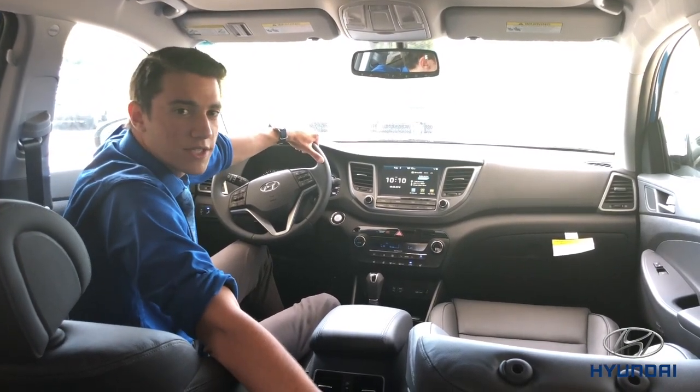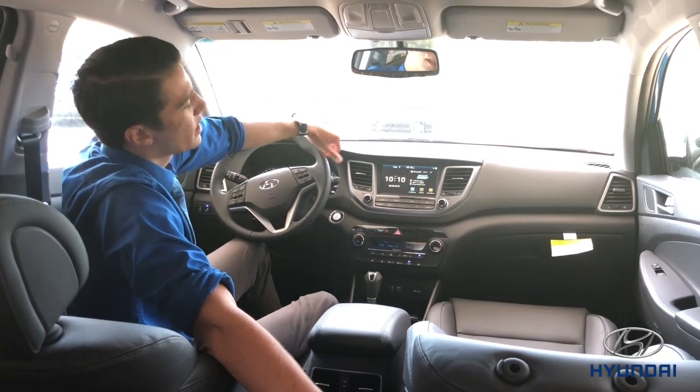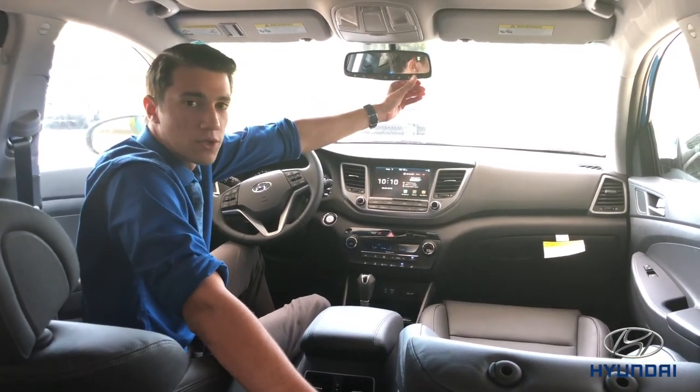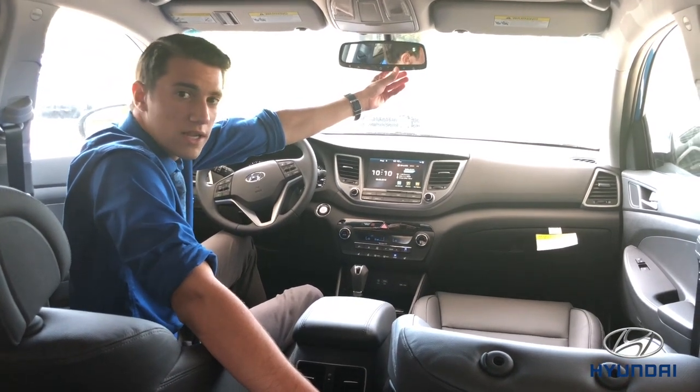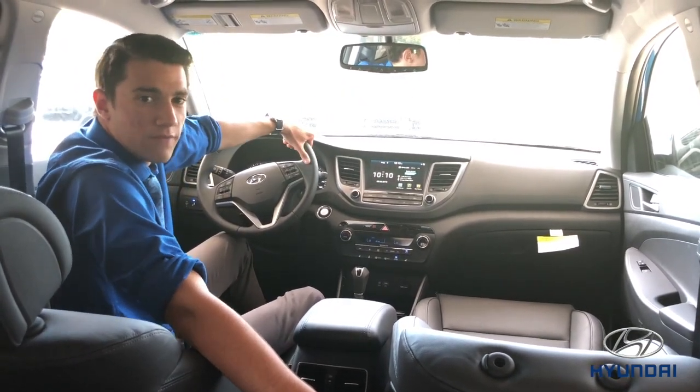If you'll hold that button down until it flashes, just come back out to your Hyundai, pick any of these Homelink buttons which are all programmable, hold down that button until this red light turns green, and then you'll now be able to use your Homelink garage door opening function.